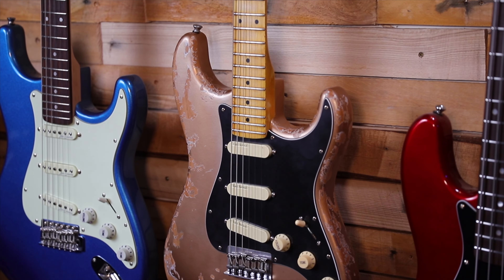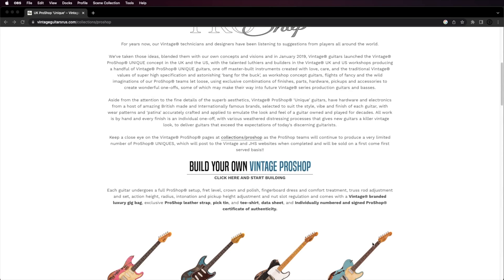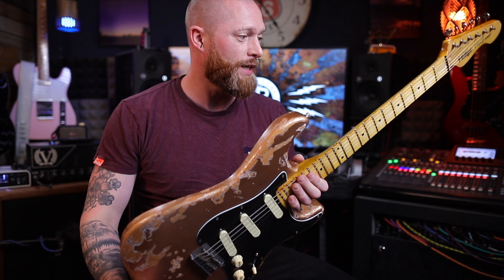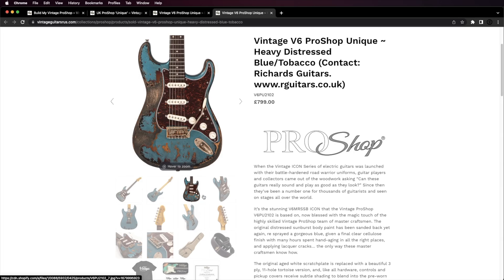This is a vintage pro shop guitar. They've opened the pro shop up to be more of a custom shop, so you can go on the website, click the link, and customize your guitar. You can choose any finish you want and how distressed it is, from a light distressed to an absolutely heavy relic. There's a really nice blue vintage V6 on there which they've sent to Richards Guitars instead of straight to me.